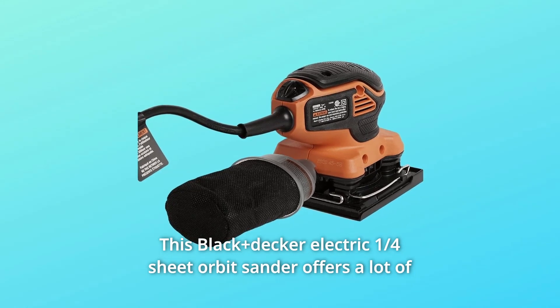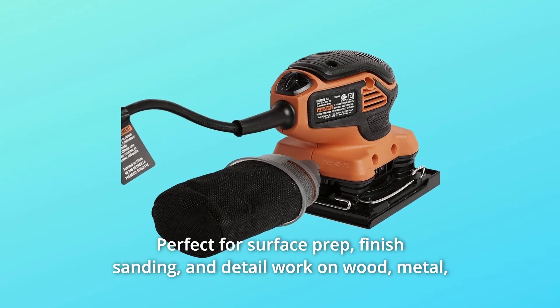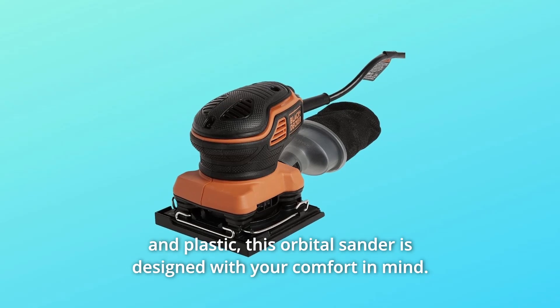This Black+Decker electric quarter sheet orbital sander offers a lot of power for such a compact design, perfect for surface prep, finish sanding, and detail work on wood, metal, and plastic.